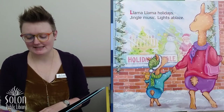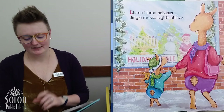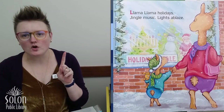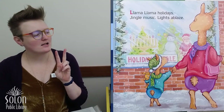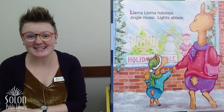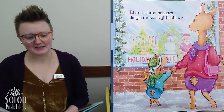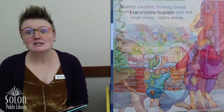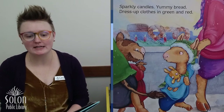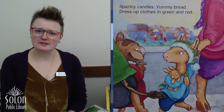Llama Llama holidays. Lights ablaze. Look, what do you see in that window? There's a snowman and Santa Claus. Do you remember what that thing with the candles is called? That's right, it's a menorah. We learned about that last week. Sparkly candles, yummy bread, dress up clothes in green and red. Green and red, those are Christmas colors.